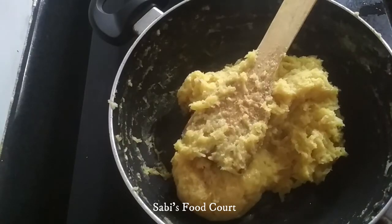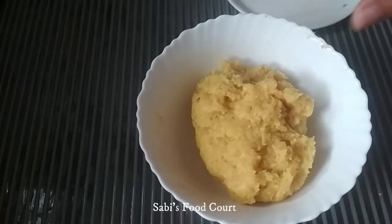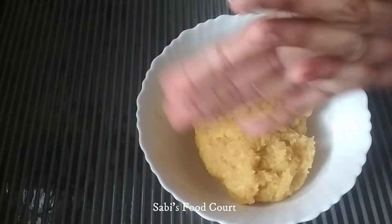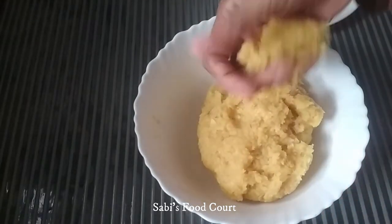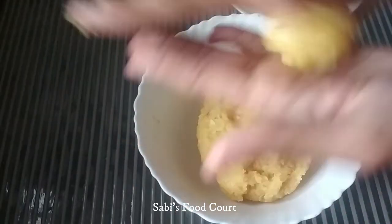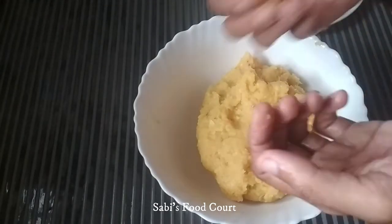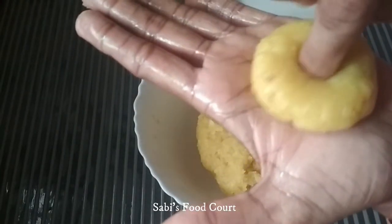If you want to make it hard, you will finish the half of it. We will make the shape. I am going to make the shape. You can cut with two fingers. Put your hands in a small bowl, roll your hands, press it, and shape it.